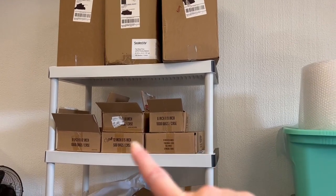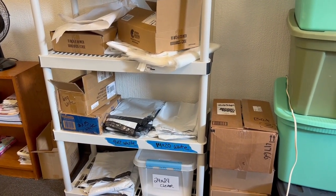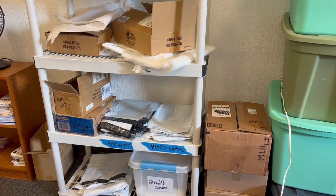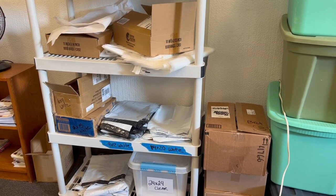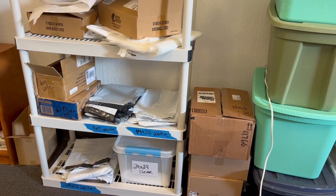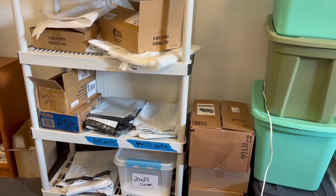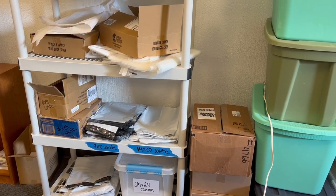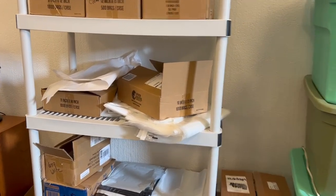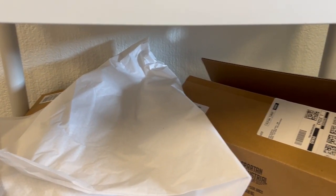All my cases of poly mailers and poly bags are down here. Poly mailers are the white ones. I use a lot of 9x12, 24x24, and 14x20 for big Squishmallows — any large squishy thing I can squish down into the 24x24 or 14x20 mailer and ship out via UPS Ground or FedEx, which will be the cheapest. I also have 12x15 white, 9x6x9 white, and 11x14 white.